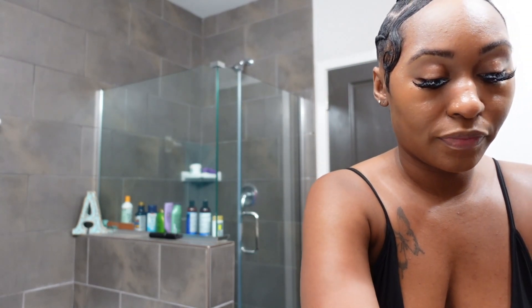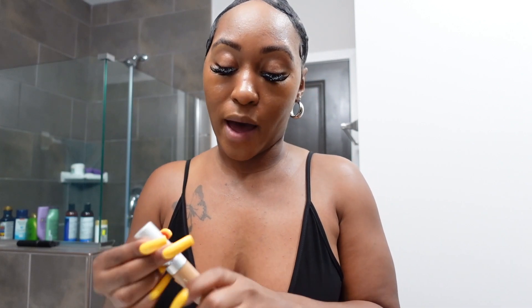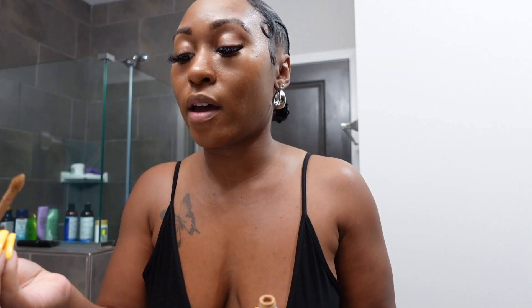Next thing we are going to do — I change my concealers up all the time. This one is by Bounce. This one is okay, but sometimes it be a little bit too light, so we just going to see if we have to tone it down. I'm just going to go in like this, come down the bridge of my nose, then add some here. I'm going to just make sure this is where it needs to be. I feel like we be going overboard with the concealer — we ain't got to go that overboard. This is what we got.